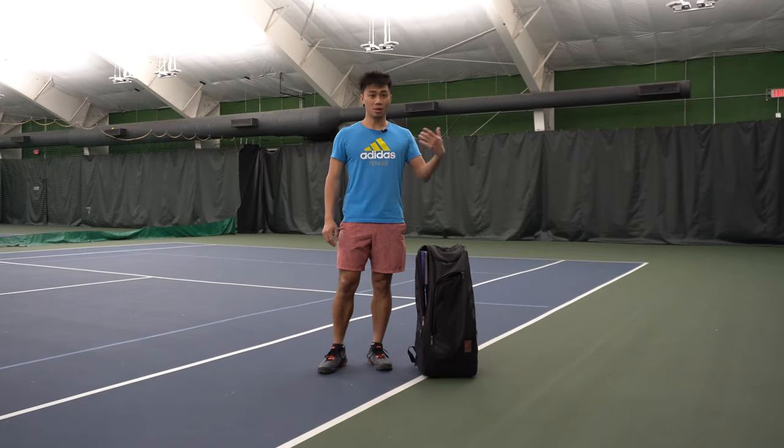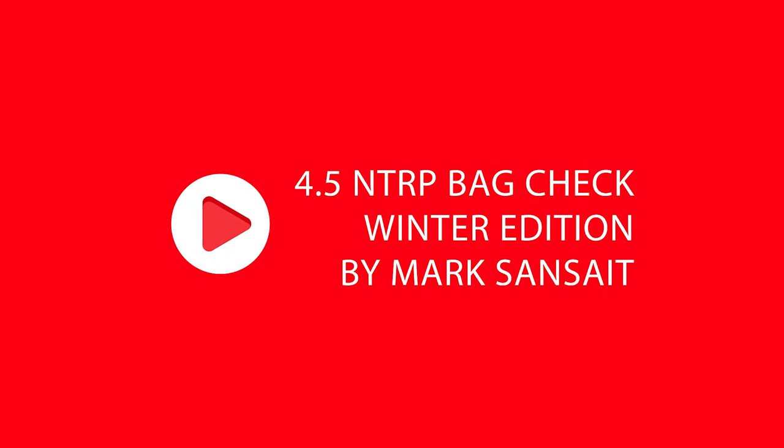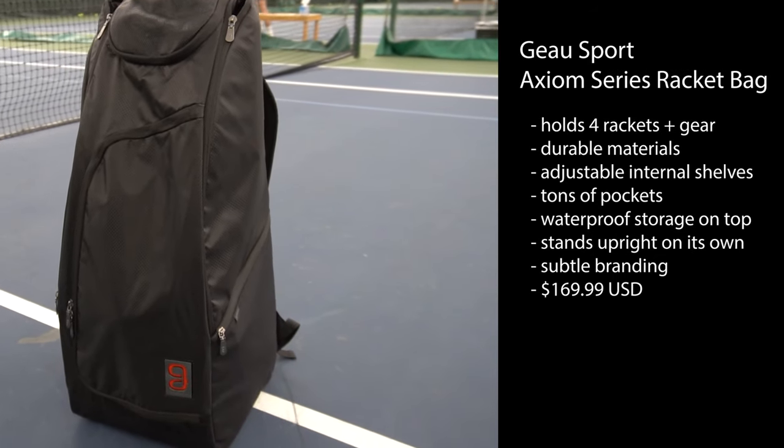Many of you have requested this on my YouTube comments and my live stream. I'm Mark Sandstead and this is my bag check. The bag I'm currently using is the Axiom Tennis Racket Bag, made by GoSport.